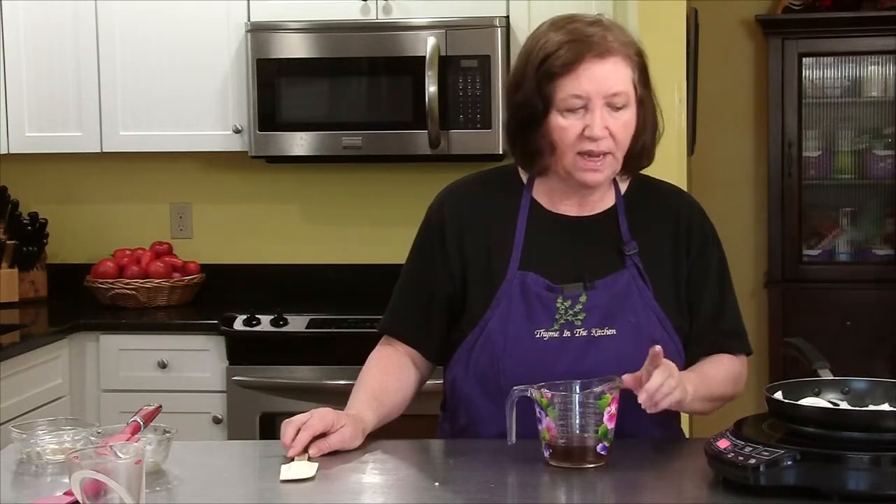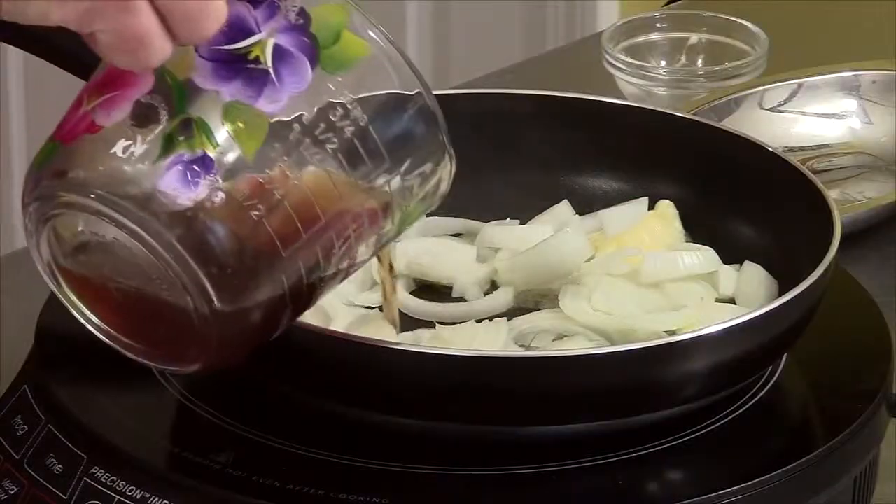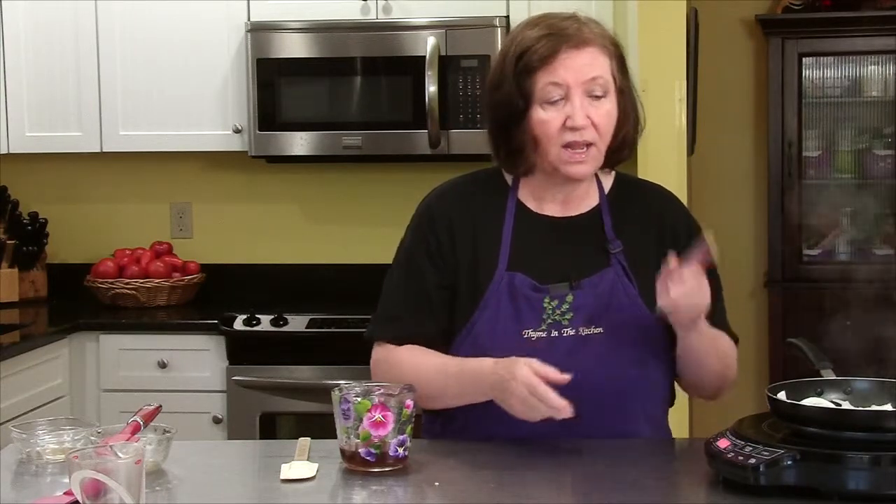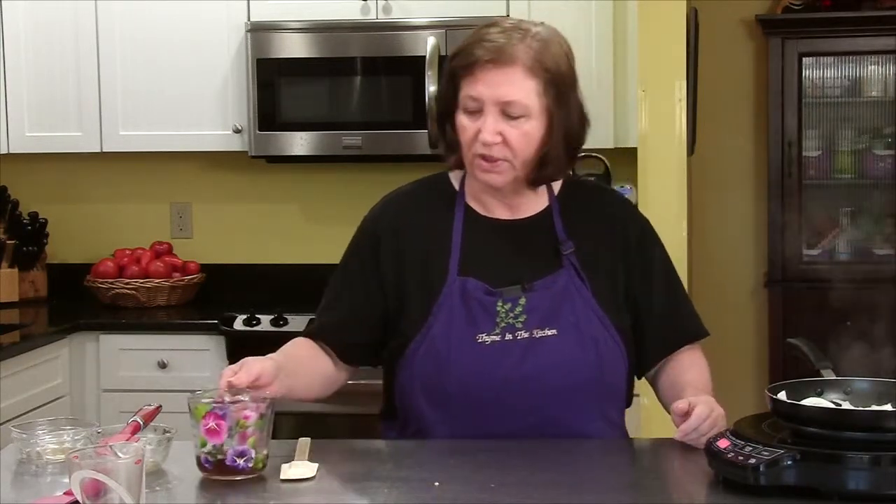And periodically, I'm going to add a little bit of the broth, not only to give them color, but more flavor. And they will just soak up all that beef broth. So this is going to take, like I said, 12 to 15 minutes. I'll come back and I'll show you what they look like when they're done.